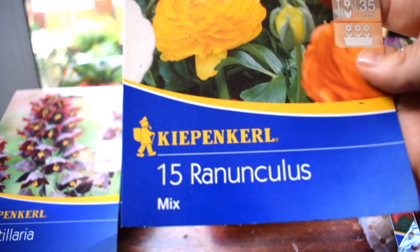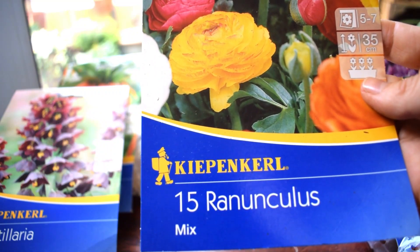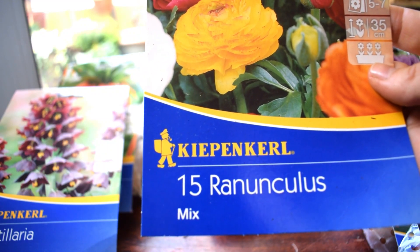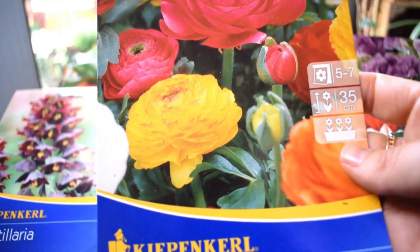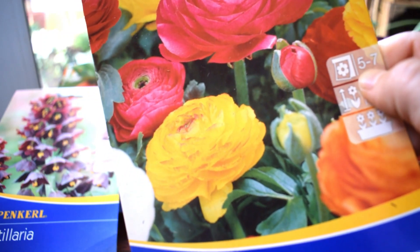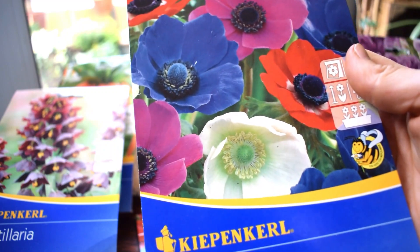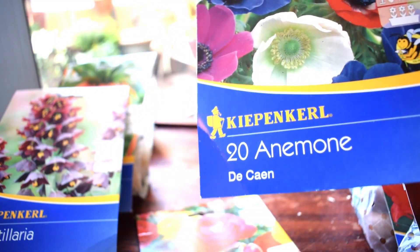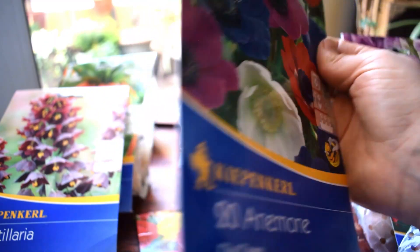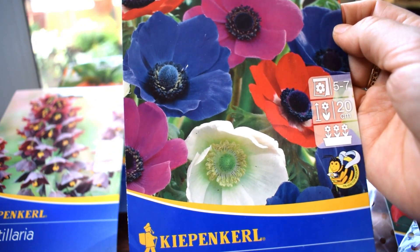I've also got Ranunculus bulbs. I actually sowed some last year but they were duds - nothing came of them, which I was really upset about. Once all the bulbs I've shown you kind of last until maybe end of April, by the time those bulbs are fading, the Ranunculus should be starting to grow. They start to flower apparently from the 5th to 7th month, so that is May until July. And then these anemones here - I will be sowing them as well. They have more or less the same sowing requirements and characteristics as the Ranunculus. I might mix them together - I've never grown these before, fingers crossed they work.